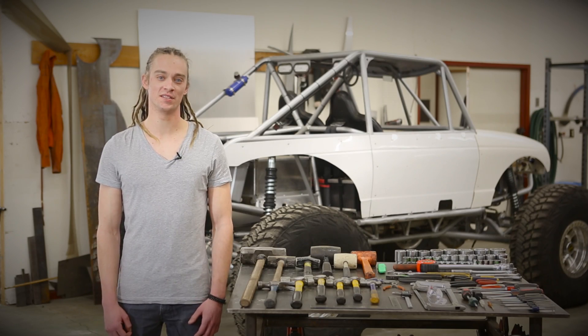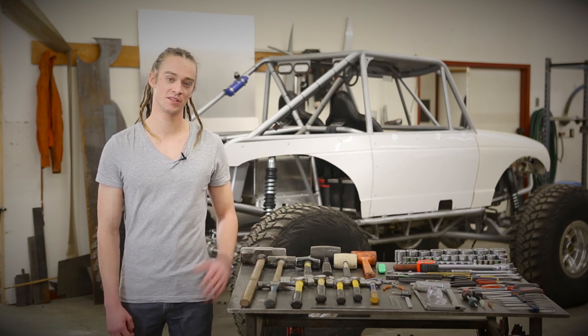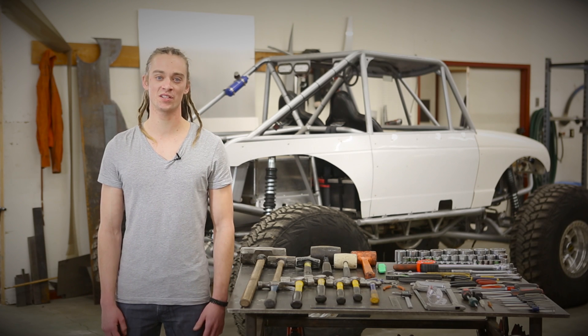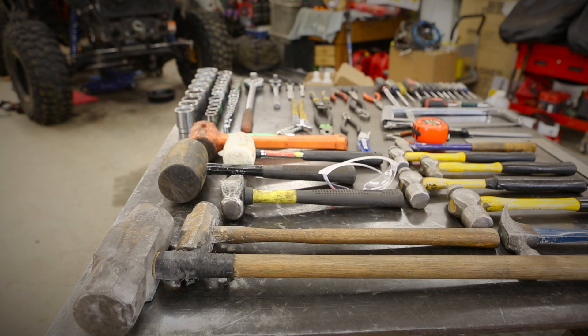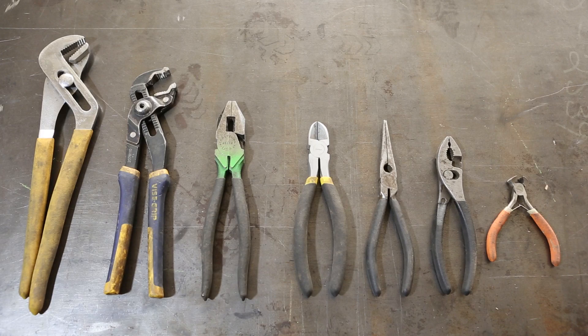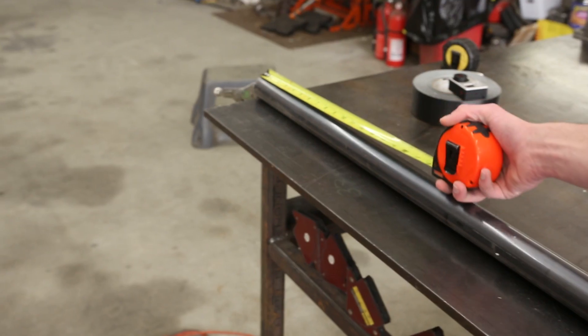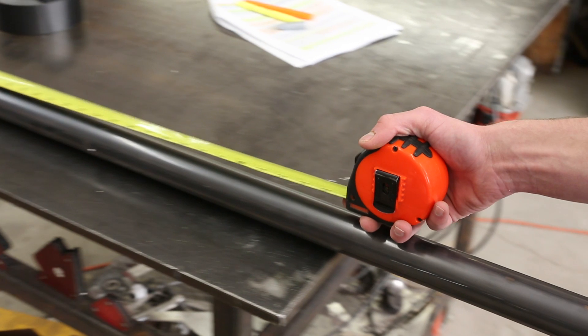Hand tools serve a multitude of functions and come in an array of configurations according to their purpose. When deciding which hand tools you'll need, it's best to start by purchasing the ones you'll use most often. For entry-level robotic building, the tools you'll use most are screwdrivers, pliers, a ratchet and socket set, cutting tools such as a hacksaw, and measuring tools such as a tape measure and calipers.